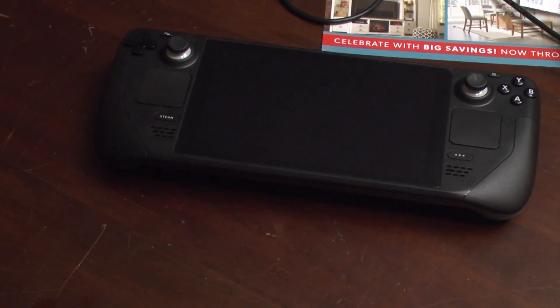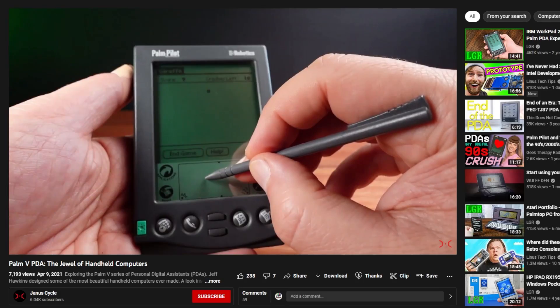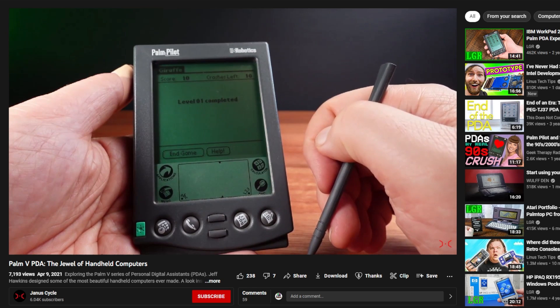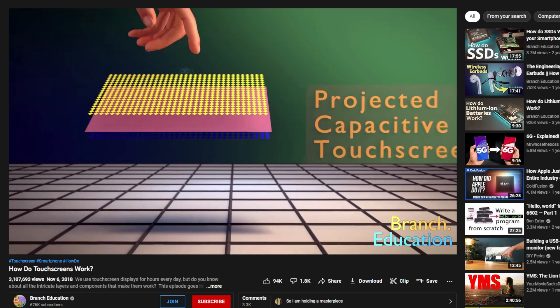At first blush, this seemed like a no-brainer. The Steam Deck has a 7-inch touchscreen — of course you can use it as a drawing tablet, right? Well, it's complicated. Not all touchscreens are created equal. Typically, a touchscreen uses what's called a digitizer, which is basically a piece of glass that converts your touch input to a tap or click. Older touch devices like Palm Pilots had resistive touchscreens, which activated when suitable pressure was applied. These were phased out because they required a pen or stylus to apply firm enough pressure to a specific area. Nowadays, most touch devices use capacitive touchscreens, which rely on the passive electric field of your body to register a touch input.